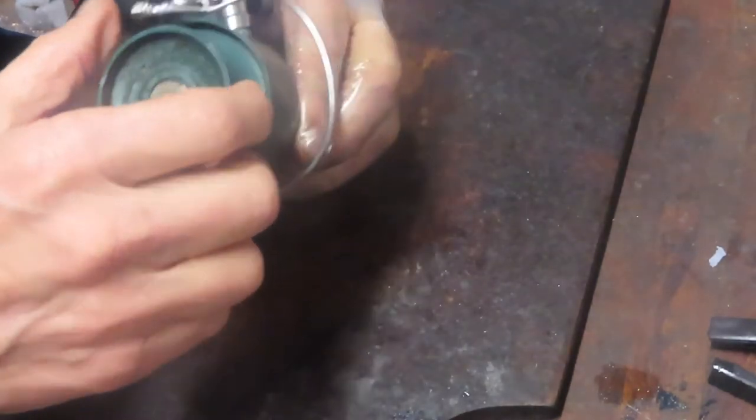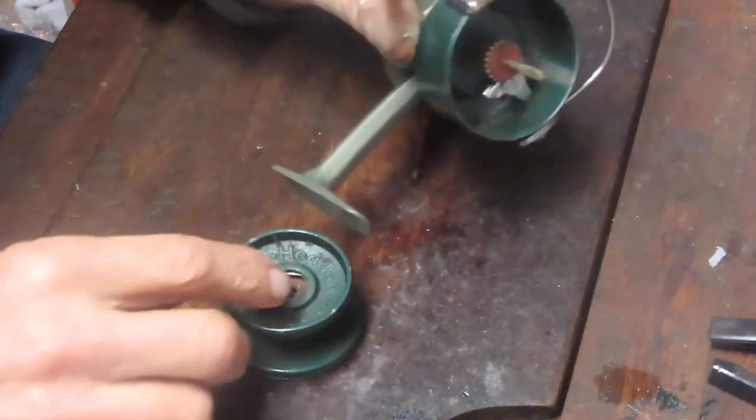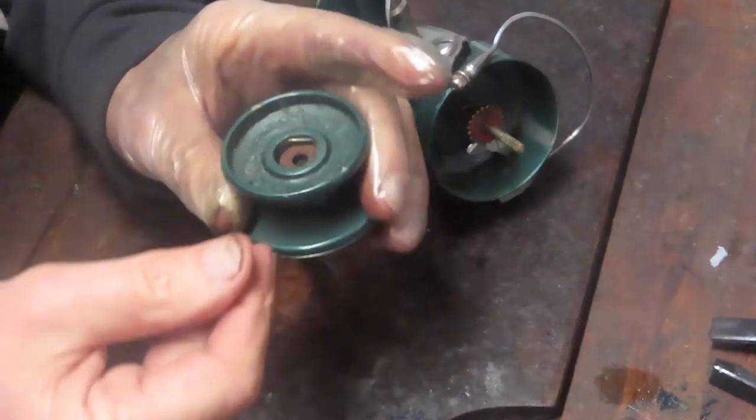We're going to get started by removing the exterior pieces and parts. I want to take a moment to thank our first responders and essential personnel — everybody involved in keeping us safe during the pandemic. Your efforts truly are appreciated. I was having trouble with this button trying to figure this one out, but I think we've figured it out.